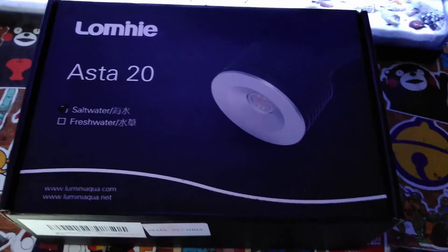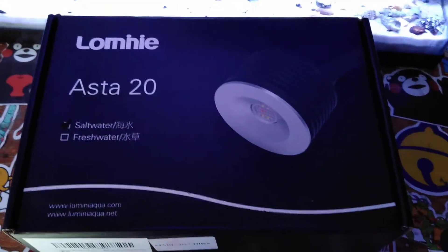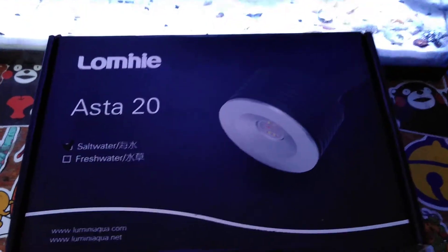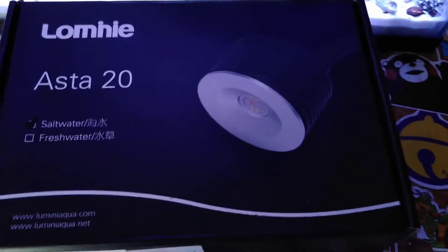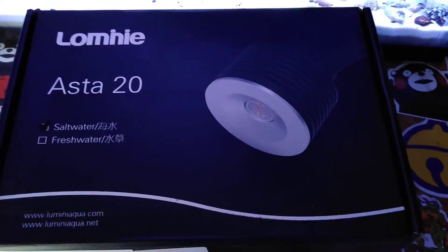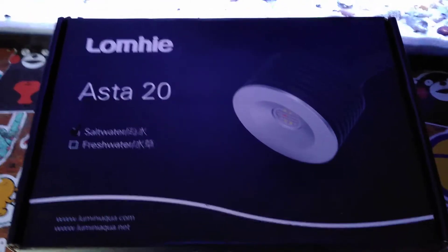Hey guys, Smurf here. It's been about a month or so, a little more now, but just want to give a quick update on this little light that we have. I got it for about $50 on Amazon or eBay — I can't remember. I'll put some stuff down there.